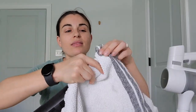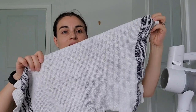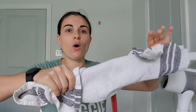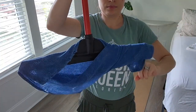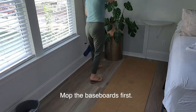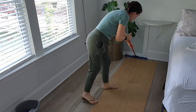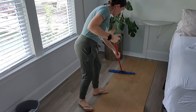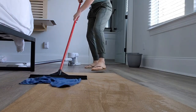You want the rag to go on one end and meet the other. If it's like this, you're in good shape. You also want it to flip over because when it's wet, it's going to hold on really well.